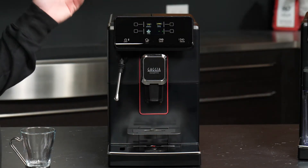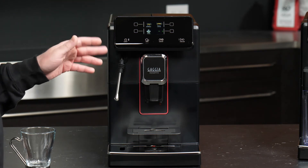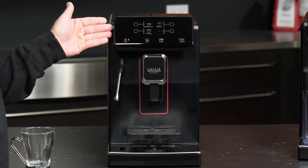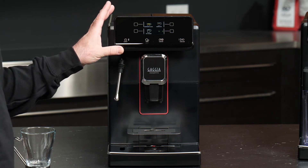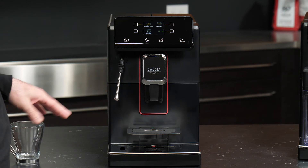That handles our short drinks, but let's say that we want a full cup of coffee. We do have a coffee option here which can be programmed to eight ounces, but in my opinion the preferred full-cup option on these machines is going to be the Americano. Now before we do that, let's take a moment to make a bit of an adjustment on the machine.